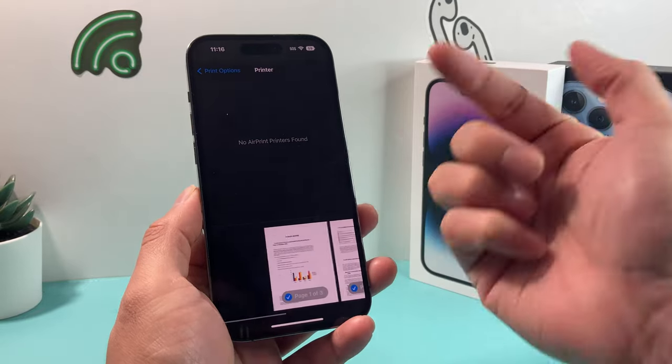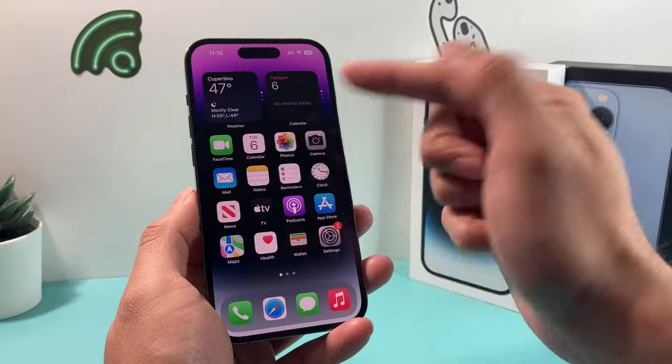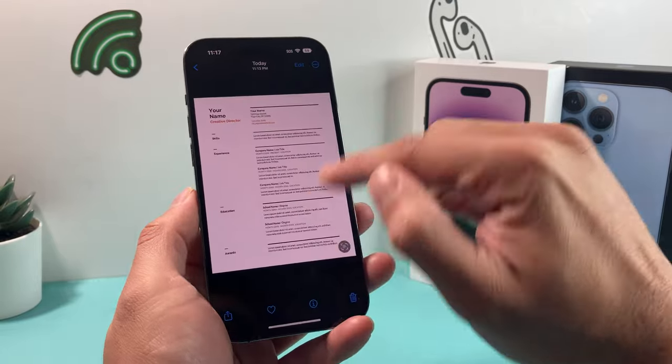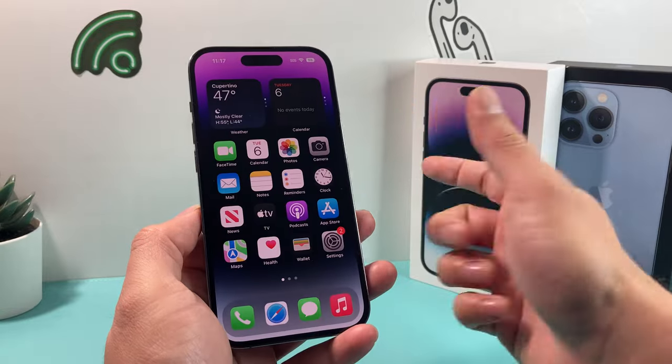This message is quite annoying — you can't print the document. The same goes if you're trying to print a photo or any other file. You click on print and you're not able to get that. So let's go ahead and figure out how to fix this.